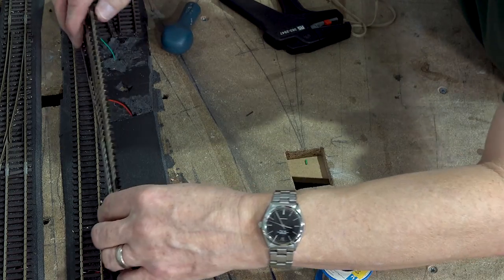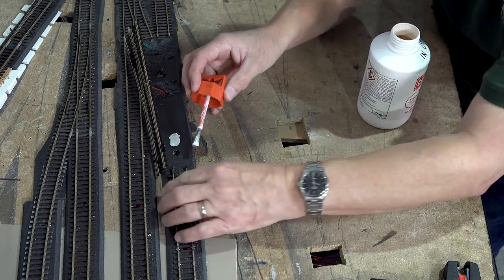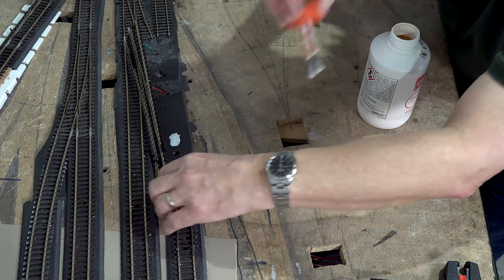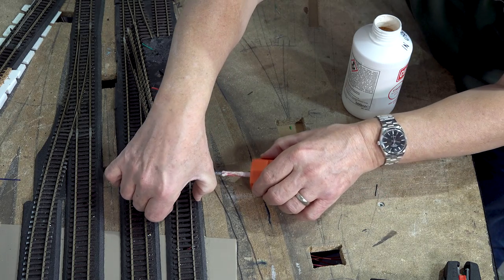Nearly ready to go — just need a little bit of Copydex to bed this down.